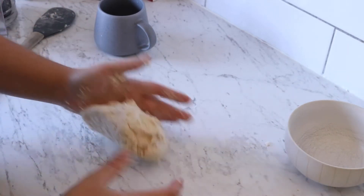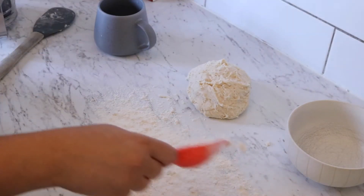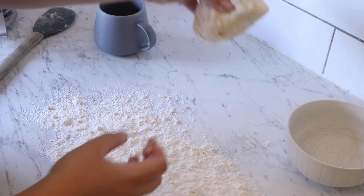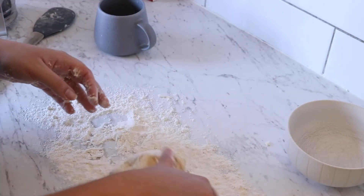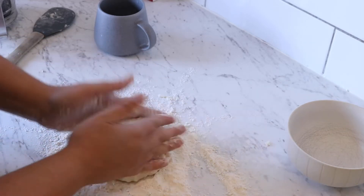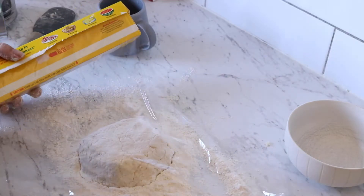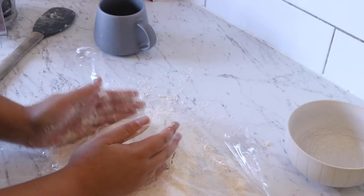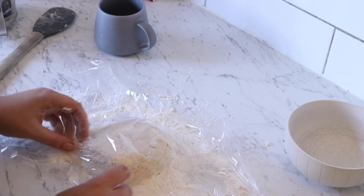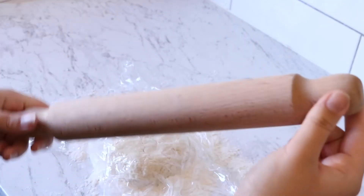It doesn't take long at all for it to come together as a ball. Flour the surface — you will be using a lot of flour in this recipe and that's completely okay. I'm going to roll it up in the flour, try to form it as a square, cover it with some plastic wrap so it doesn't dry out, and leave it for about 10 to 15 minutes to rest.